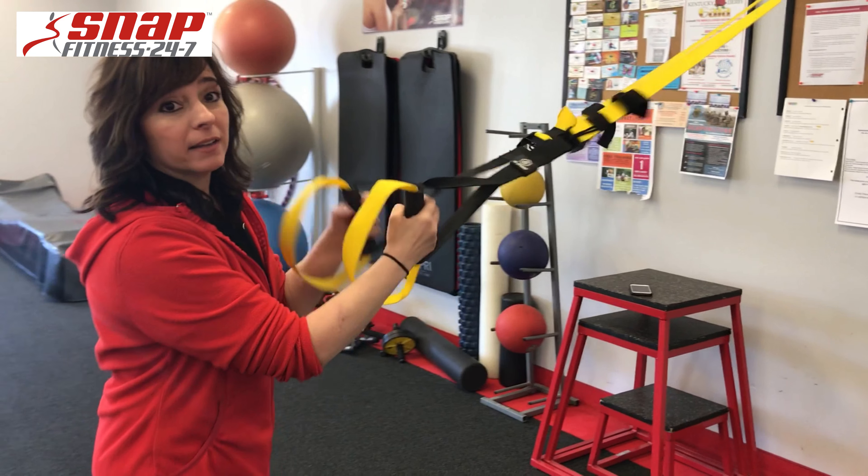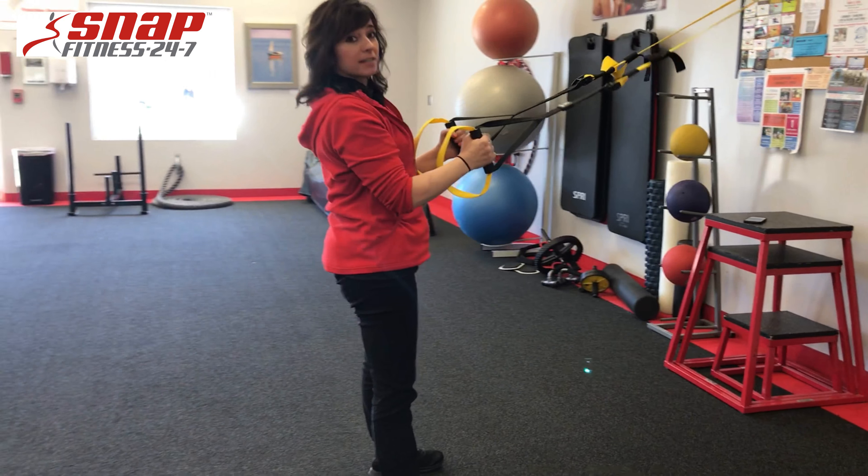Alright, so your basic squat. You're just going to hold onto the handles and you're going to squat down.